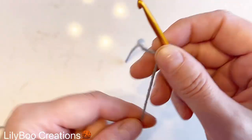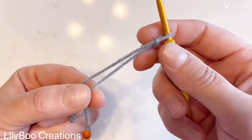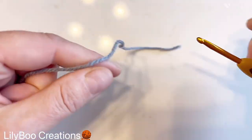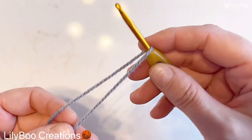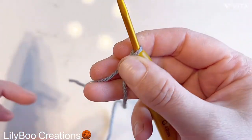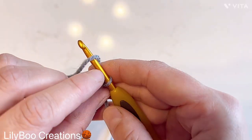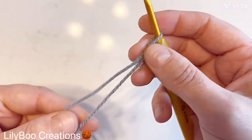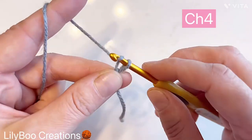To begin, we're going to make a slip knot. Everyone makes it differently, but this is how I make mine. How I teach my kids: you drape the scarf around the hook, do crisscross applesauce, drape the scarf around the neck one more time, and then pull that through to make a knot. This is your slip knot.